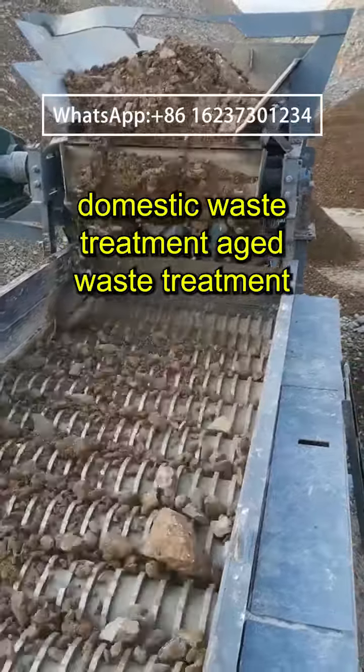Working Principle of the Pirate Roller Screen: The rotary shaft is driven and rotated by a driving device. After the material enters the device, material larger than the screen disc gap is transported from above the screen disc to the next process, while material smaller than the screen disc gap falls through the gap into the lower collection belt.